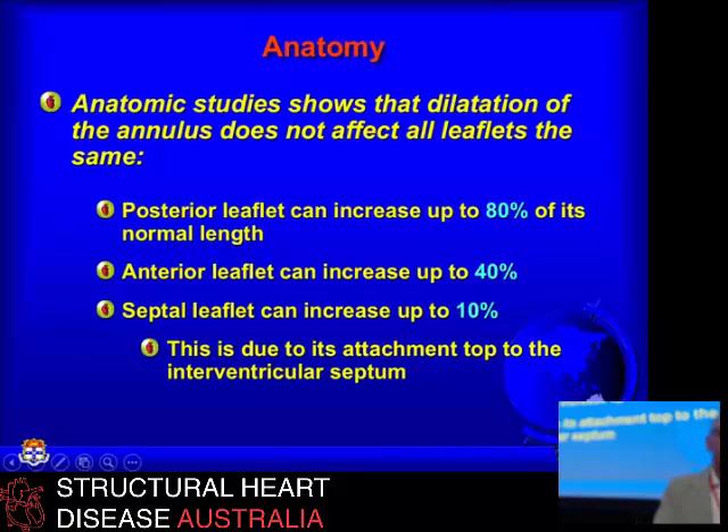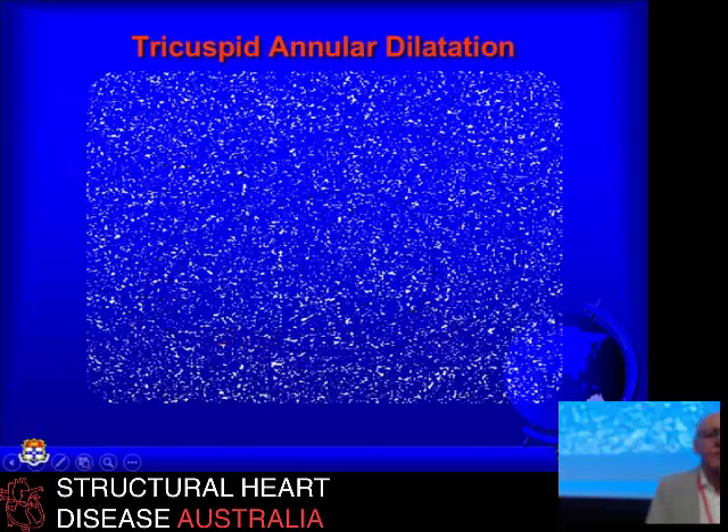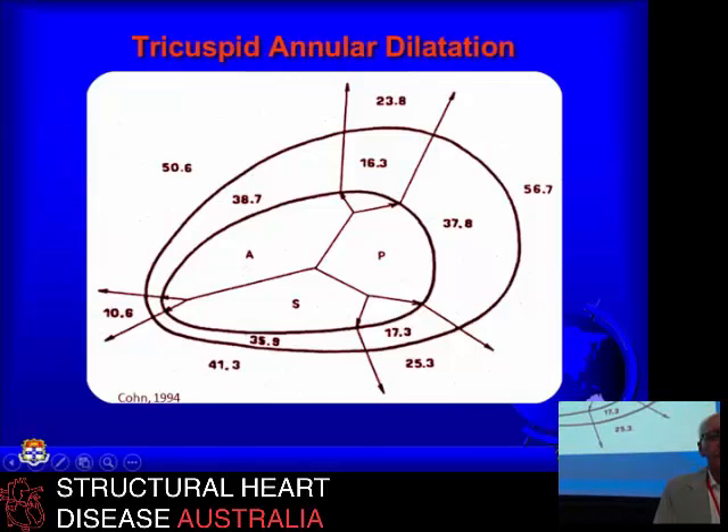When annular dilatation does occur, it's very asymmetrical. The posterior leaflet is the part that dilates by far the most. The anterior leaflet dilates about half as much, and the septal leaflet barely enlarges at all because it's fixed to the septum. Looking at a typical tricuspid annulus — with the central fibrous body here and the coronary sinus down here — as the surgeon looks at it, the anterior leaflet doesn't take nearly as much of the dilatation as the posterior half of the valve, and the septal leaflet along here has virtually no dilatation at all.